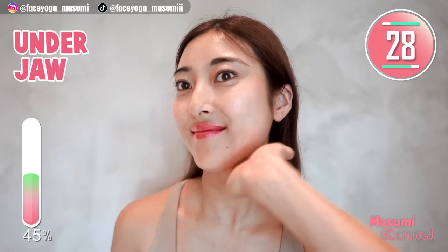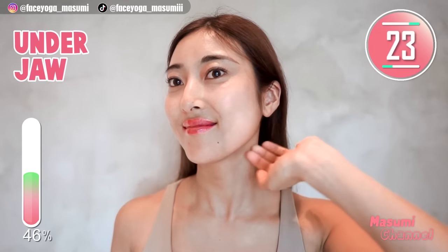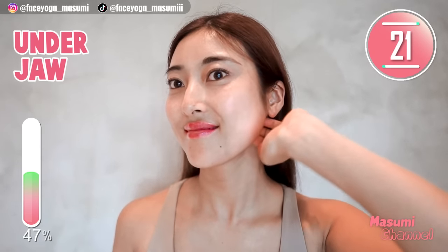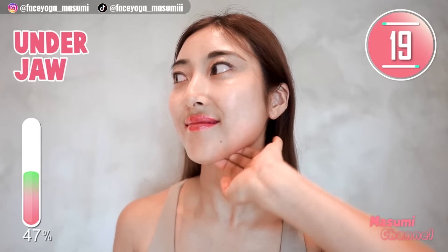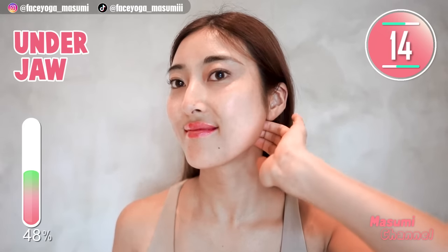Using your fingertips, massage under the jawline in a shaking motion, slowly moving hands outward along under the jawline. Please enjoy this massage on the right side as well everyone. We have 10 more seconds.